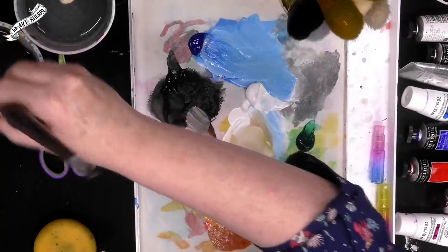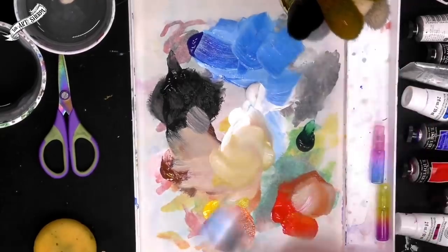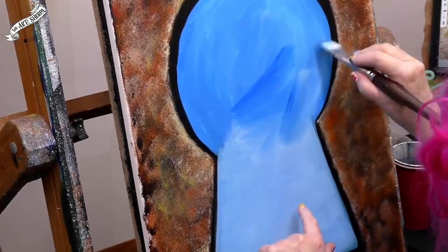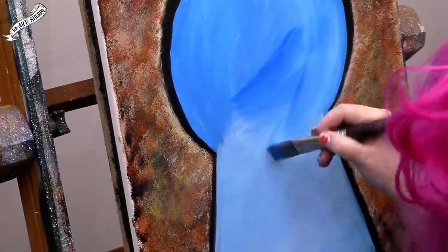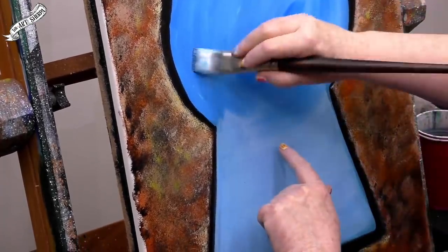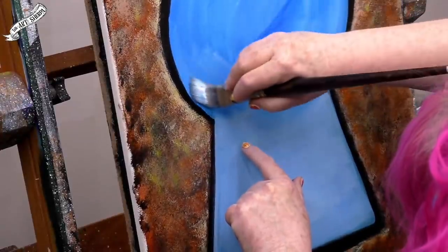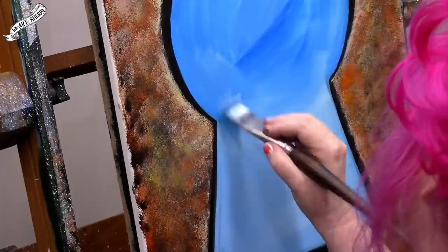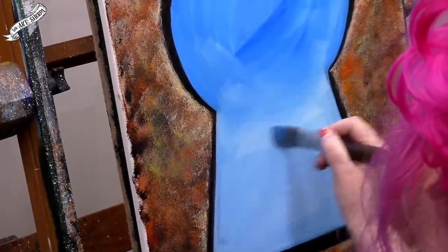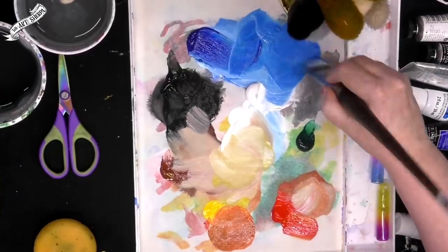Before this dries, guys, dip your brush in water and come up and darken the blue a bit — we're going to blend it down into this. This works if the paint is still wet. That's called wet into wet. We're going to be doing wet into wet, which means the paint down here is still wet. You can see where it's still wet — softly, not a lot of brush pressure, softly brush this down. Up here is a darker shade of Phthalo Blue.